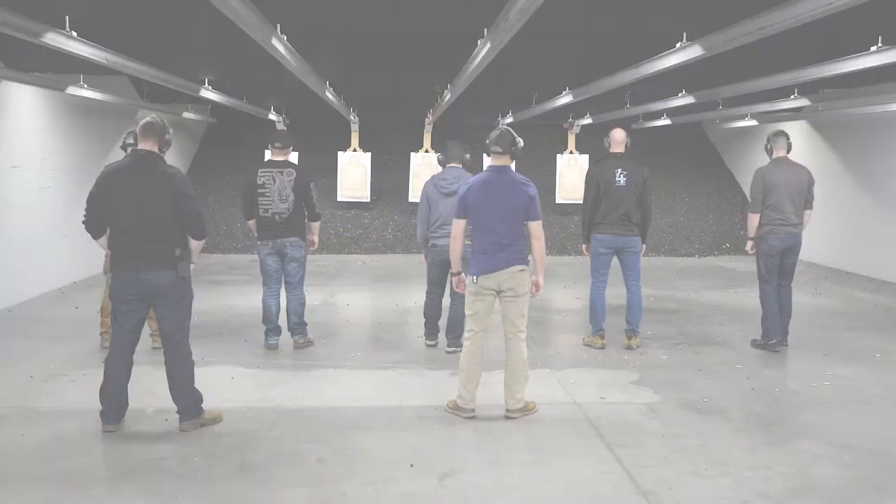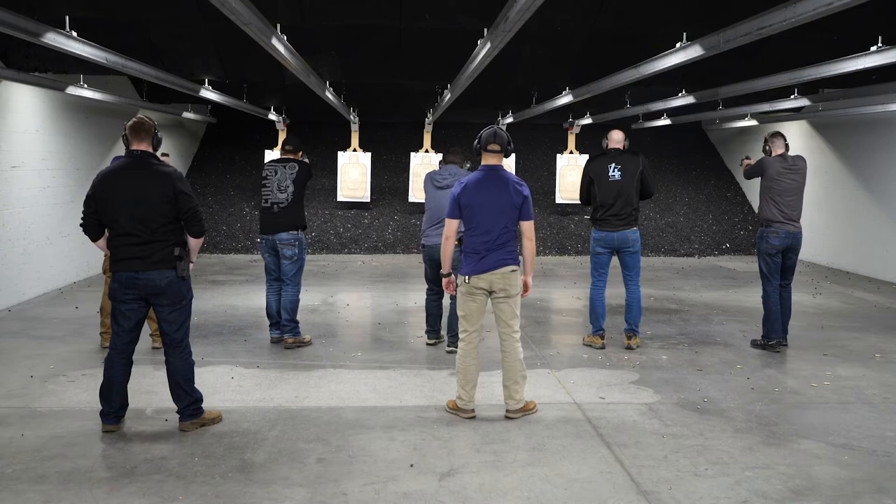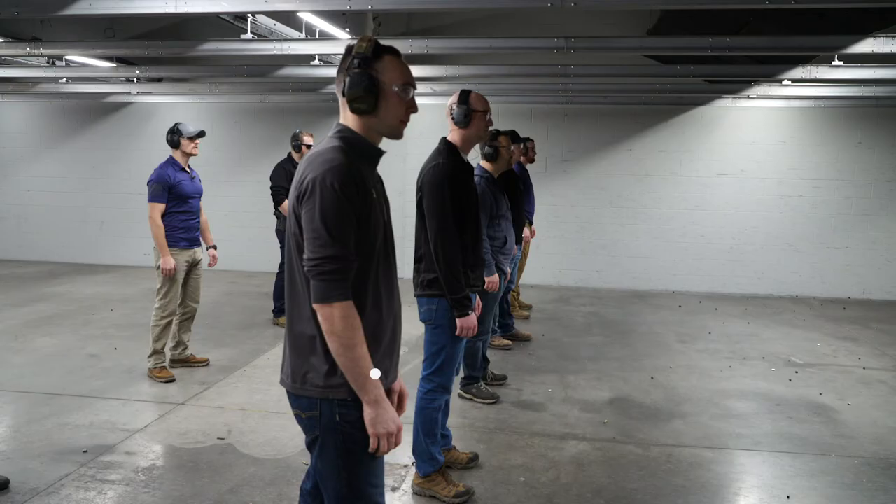Anyone who's taken their permit to carry class and who doesn't have their own private range is going to want to take this course to become more comfortable drawing from the holster and engaging a target.